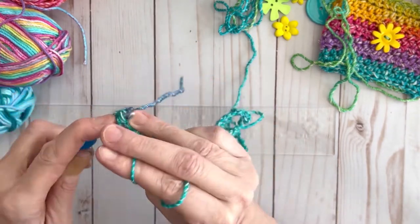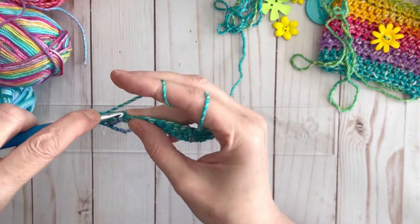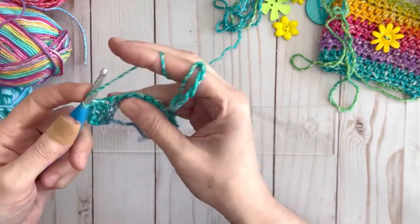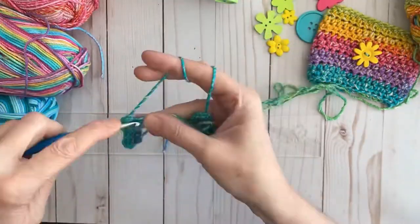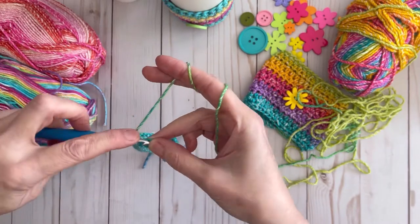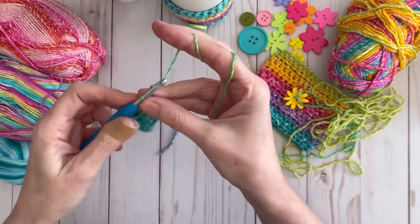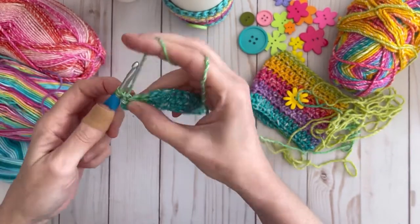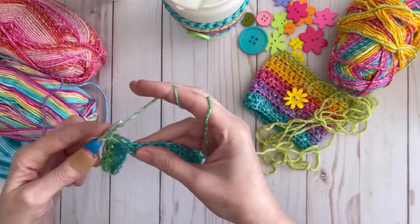This is a nice stitch for this coffee cup cozy. Just keep working your half double crochets all the way down until you get to the end. We are at the very last stitch, so we're going to do our last half double, then chain two, turn the work, and then we're going to work half doubles all the way back down, chaining two at the end of each row until our piece is three to three and a half inches wide.